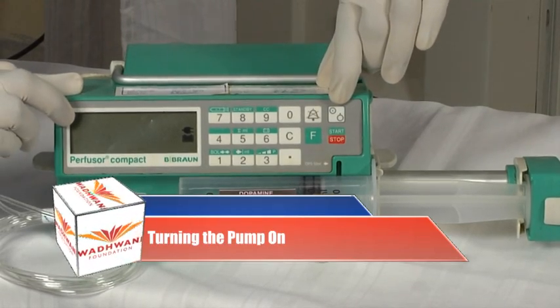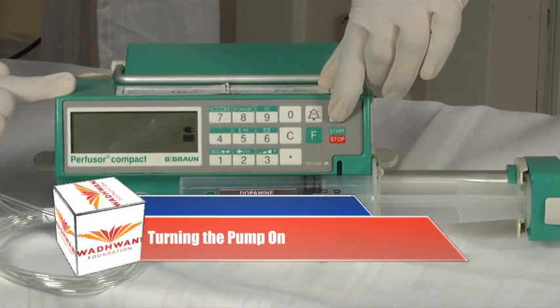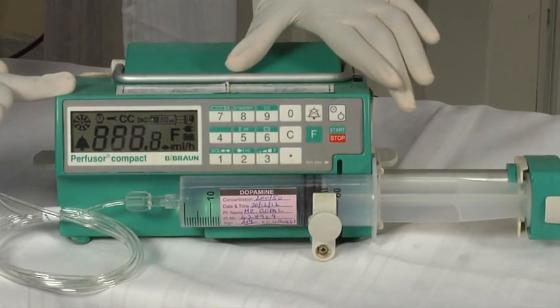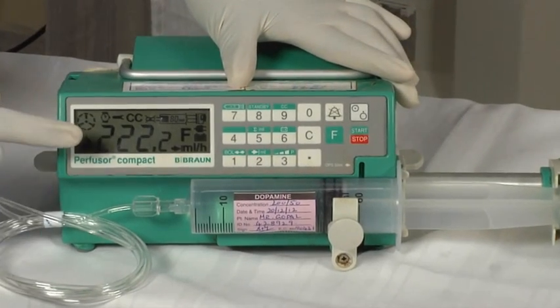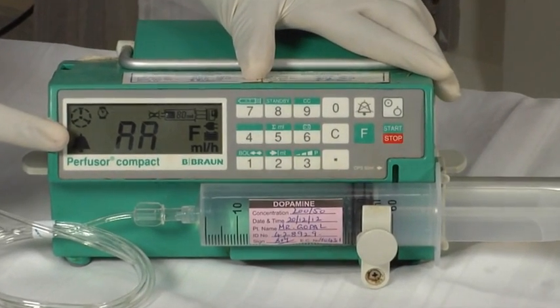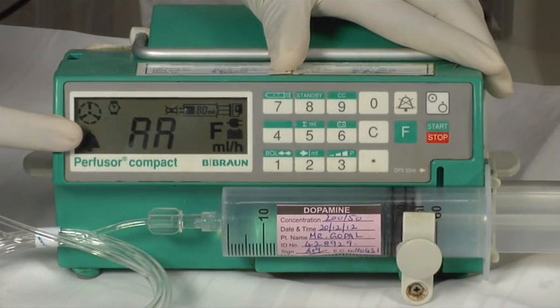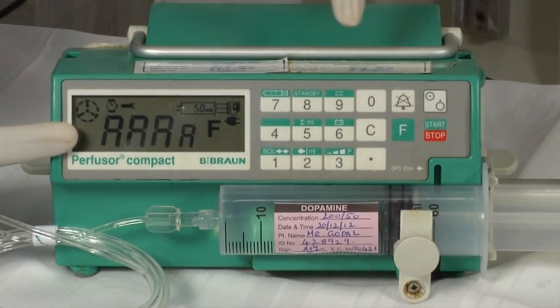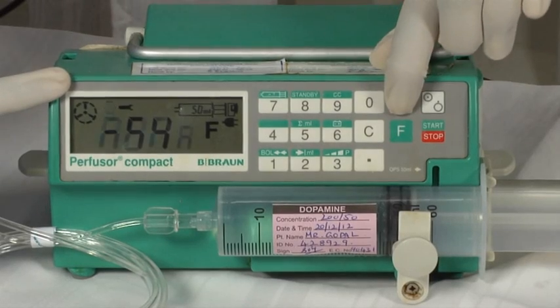Turn the pump on. To switch on the pump, press the on button on the keypad. The moment you switch on the pump, it goes through the self-test showing various characters on the display. When the self-test is complete, it shows A, A, A and minus 54 alternatively. Turn the alarm off by pressing the alarm button.